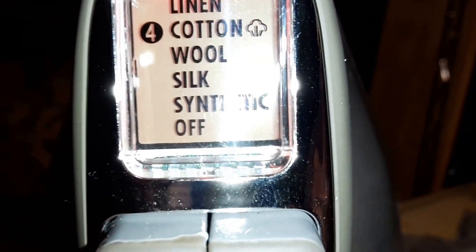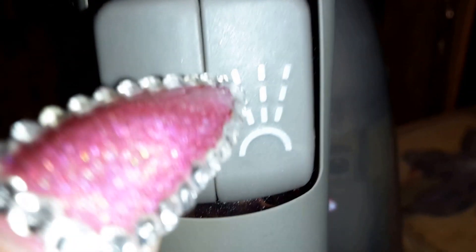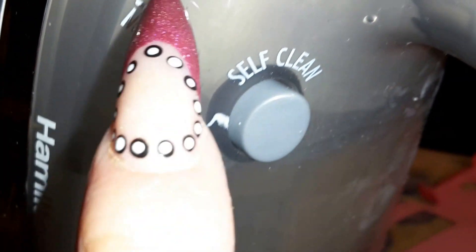Yeah, it has that on it. And then this is steam. I guess that's what it is, and that's to wet the shirt. This is where you put the water in. And this is self-cleaning. And you fill the water up to here.